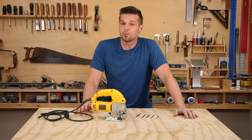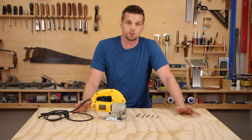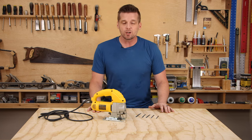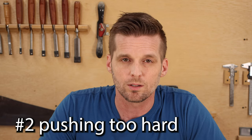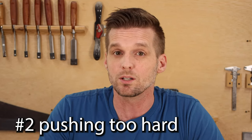You know those parents at a peewee football game who push their kids to play in the NFL when all the kid wants to do is pick boogers and chase butterflies? Don't be that parent with your blade. You're pushing too hard. Just teach the blade how to act and then let it do what it's going to do — if it wants to cut fast, let it; if it wants to cut slow, just let it cut slow.